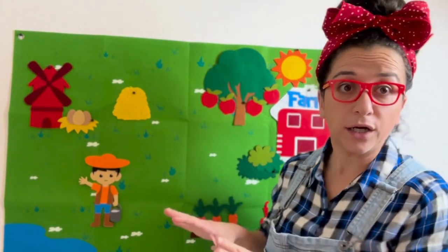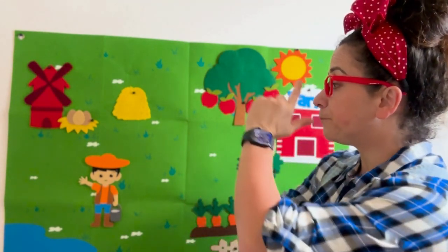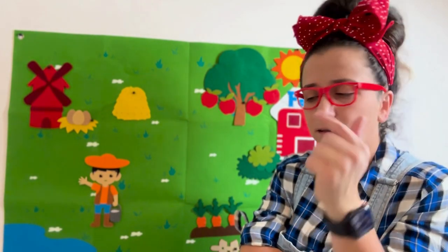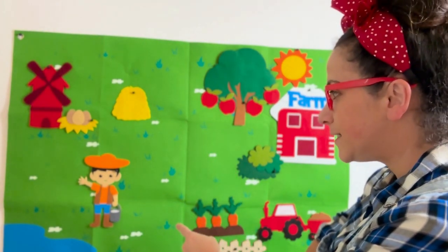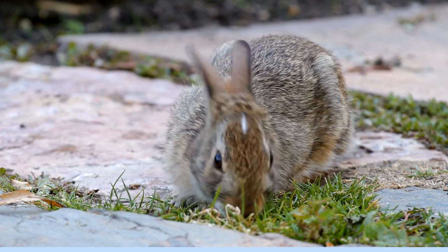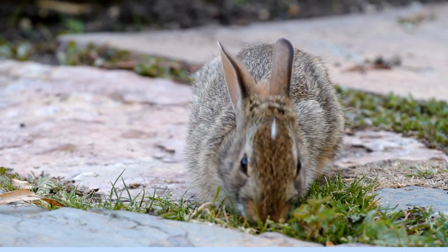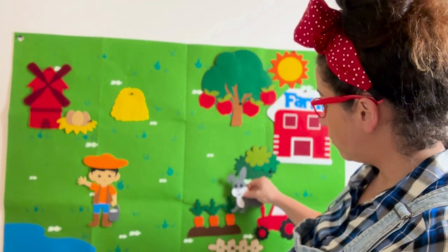Did you get a good look at Farmer McDonald's farm? Very good. Now let's look together one more time. What animal eats carrots? That's right — a bunny rabbit. Farmer McDonald, do you have a bunny rabbit? You do. You have a bunny rabbit on your farm, and we can find him for you. Let's look around. Whoa! Here's a bunny rabbit. Bunny rabbits, or just rabbits, like eating carrots. Let's go ahead and put this little guy right here.